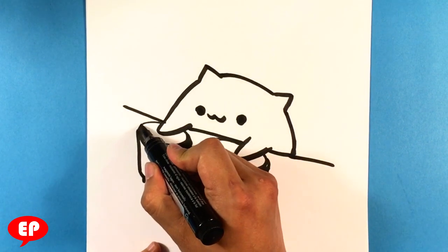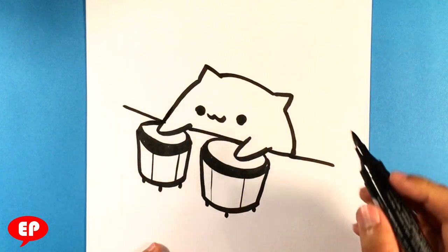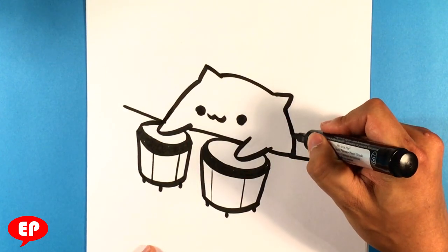Pretty much it. That is Bongo Cat. It's going to be real simple, real easy. Hope that was straightforward.